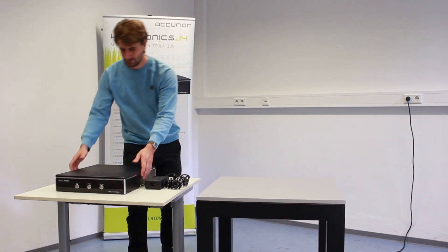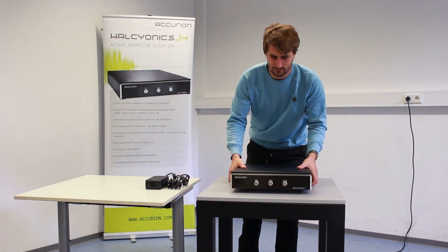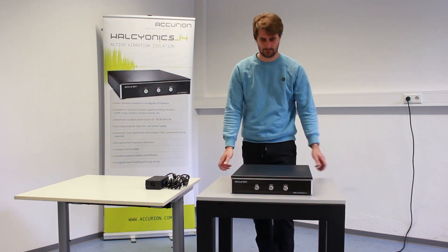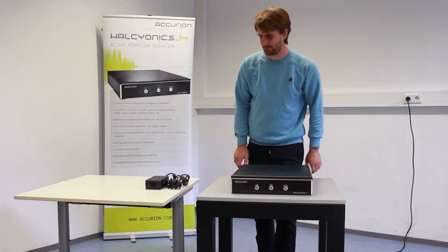Set up the system on a stable, rigid and flat surface. The floor of the operating space should be free of any soft covering. Please note that the proper support structure is essential for obtaining the best possible isolation performance.